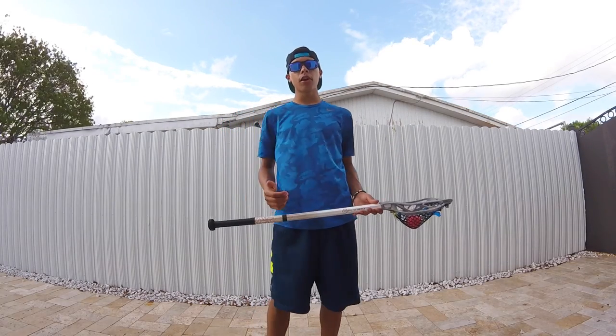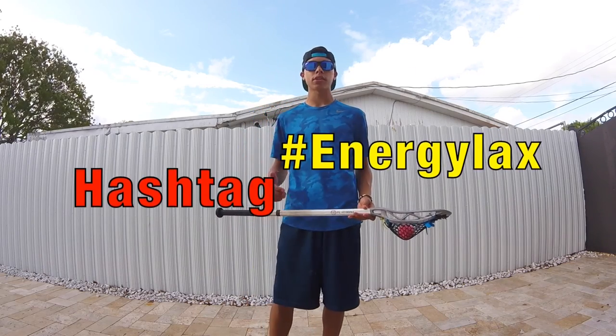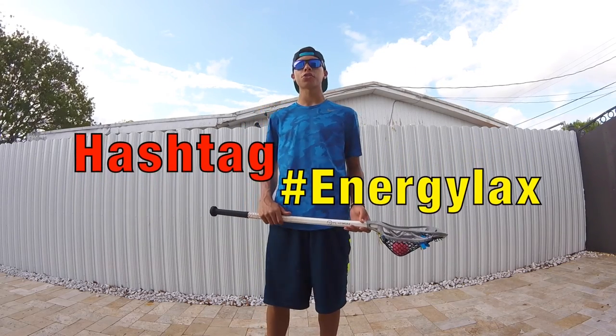And that's how you do it guys. Remember to follow me on Instagram at energy_lax, and if you want me to see you doing this lacrosse trick challenge, don't forget to use the hashtag energy_lax.